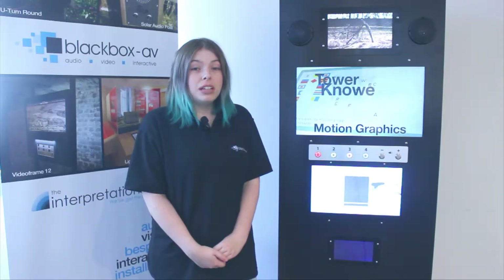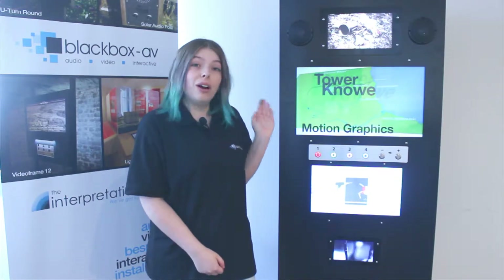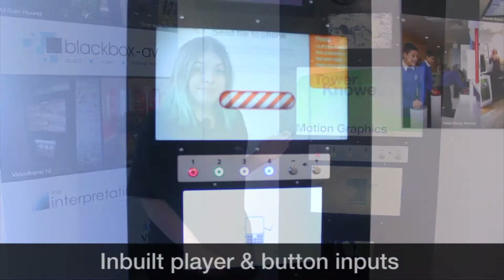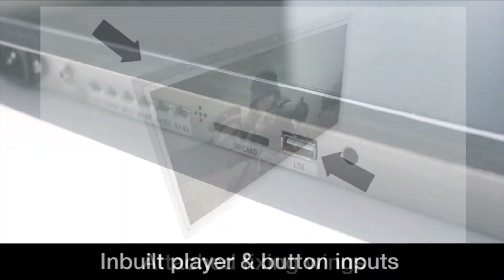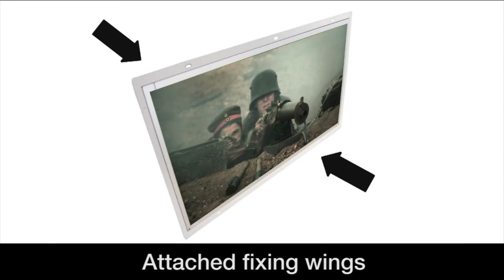If you're looking for a way to easily build video into signage or a custom unit, look no further than our open frame video screens. The open frame screens include an LED screen with inbuilt player and button inputs, housed in one compact design with attached fixing wings.